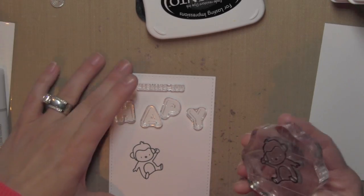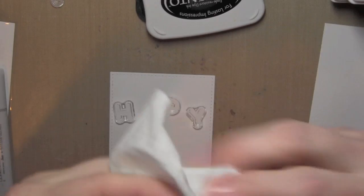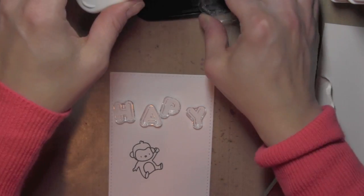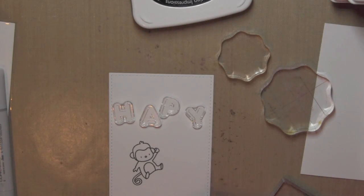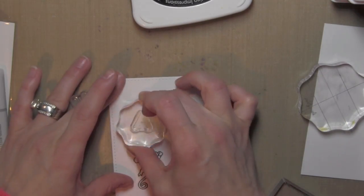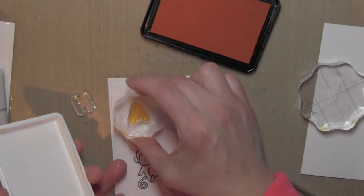I'm pairing it with the cute little monkey critter from the Up and Away Mama Elephant stamp set, stamped here on some Neenah Smooth White card stock that I've die cut with the Femme Frames Stitched Rectangle die, and I'm adding his little tail there. I am not using the coordinating dies for the Up and Away. This is all going to be kind of a one layer, and I've laid out the balloon letters. I am using a hybrid ink here that will work well with Copic markers.